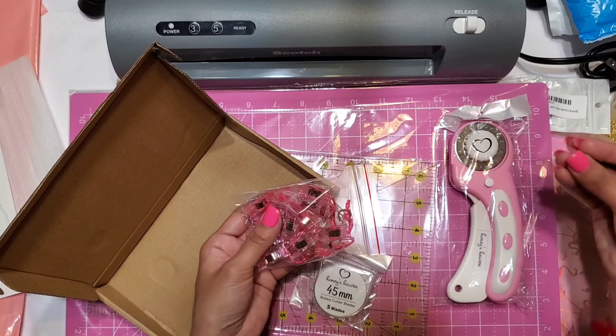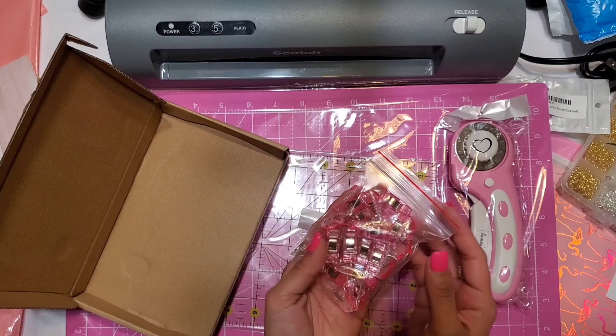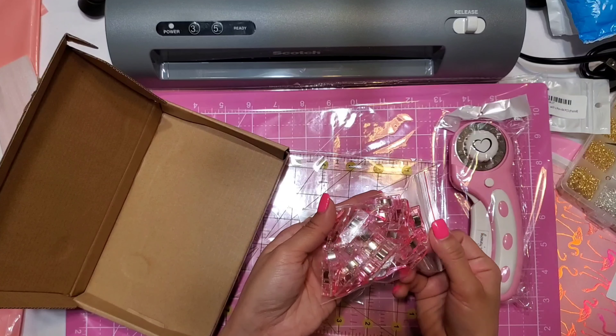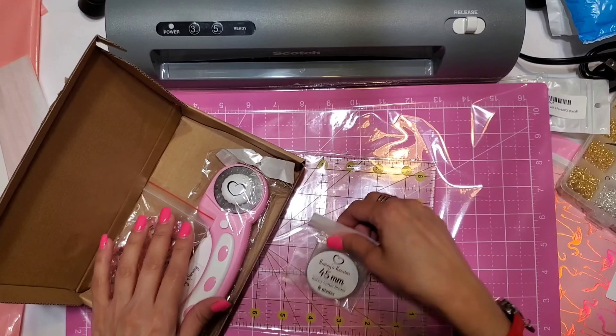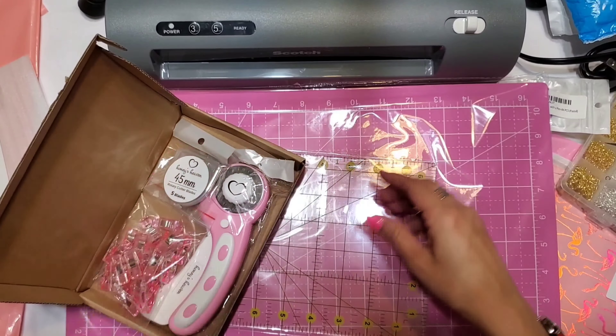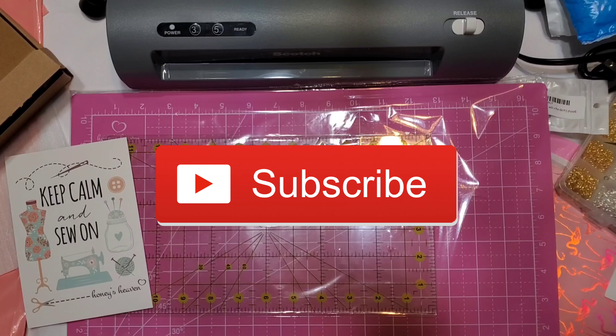It also comes with little clamps to hold your fabric down while cutting — all in pink with a clear bottom. That's pretty much everything I picked up from Amazon! It even came with a cute little card. But yeah, that's my Amazon haul — I hope you guys enjoyed today's video. Thank you so much for watching. As always, give it a big thumbs up, don't forget to hit subscribe, I love you guys, and I'll see you in the next one!